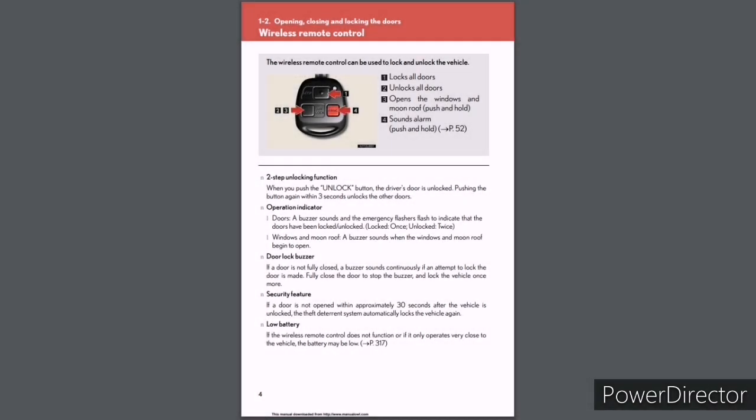Section 1-2: Opening, closing and locking the doors. The wireless remote control can be used to lock and unlock the vehicle. Button 1 locks all doors; button 2 unlocks all doors; button 3 opens the windows and moonroof (push and hold); and button 4 sounds the alarm (push and hold). See page 52. Two-Step Unlocking Function: When you push the unlock button, the driver's door is unlocked. Pushing the button again within 3 seconds unlocks the other doors. A buzzer sounds and the emergency flashers flash to indicate doors are locked or unlocked.